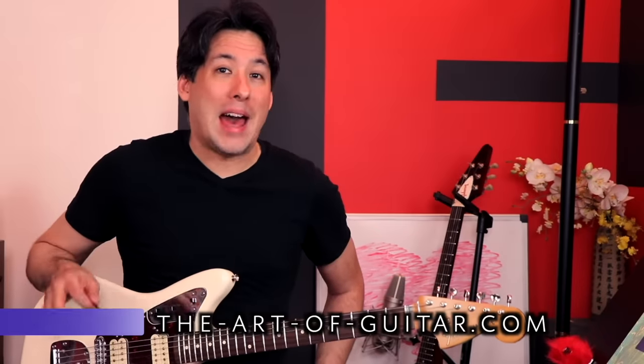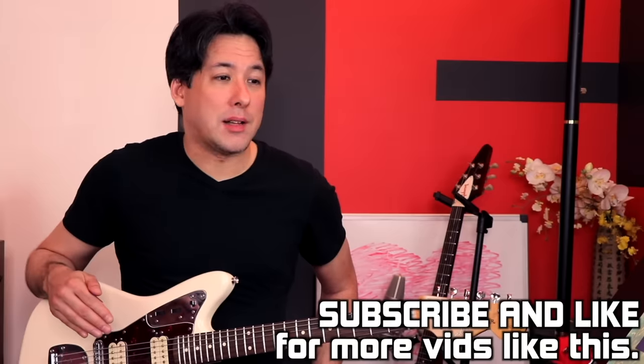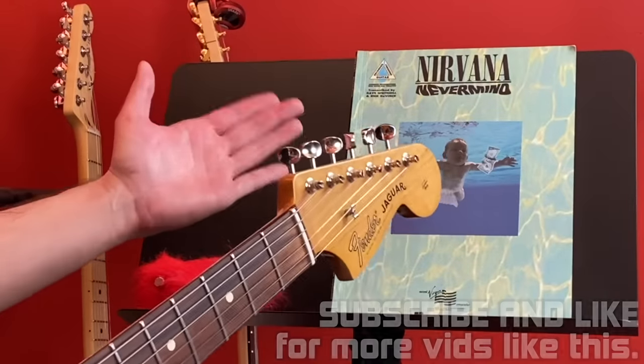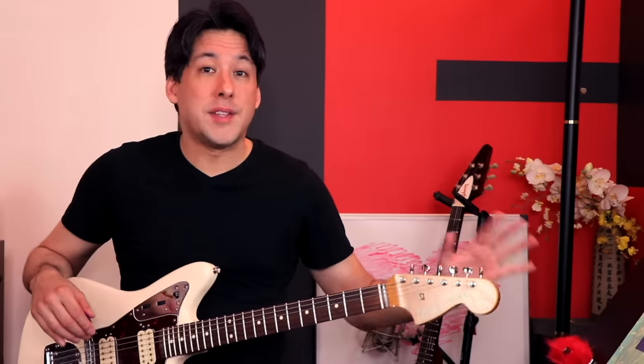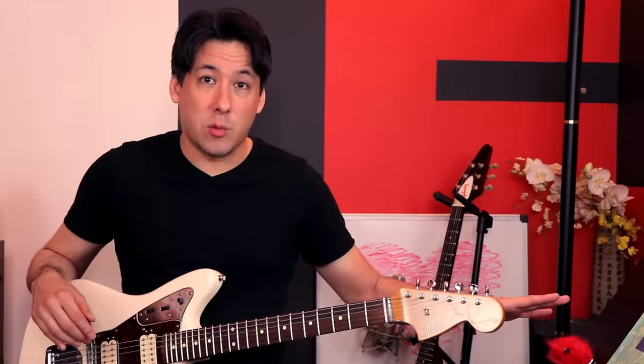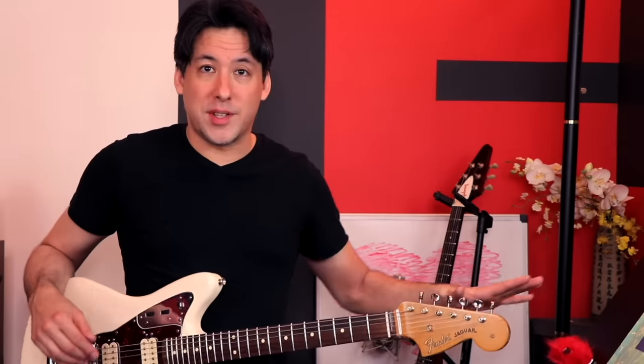Welcome to another bad tab video. I'm kind of on a roll with these because I've been cleaning out my closets and bookshelves, and I'm finding all these old tab books that I used to learn from. This is a big one — Nirvana's Nevermind. This is the original version; they've since revised it, but this is the one I started with and the one that has all the mistakes in it.